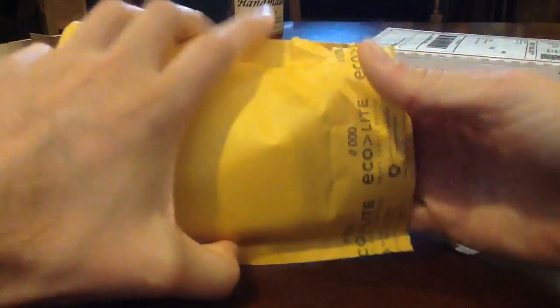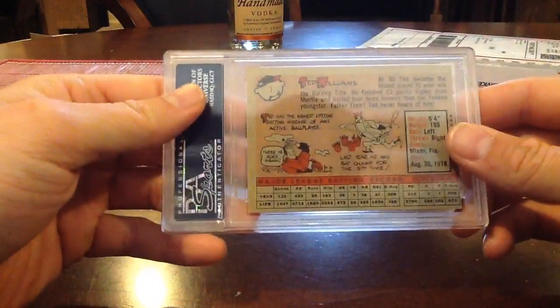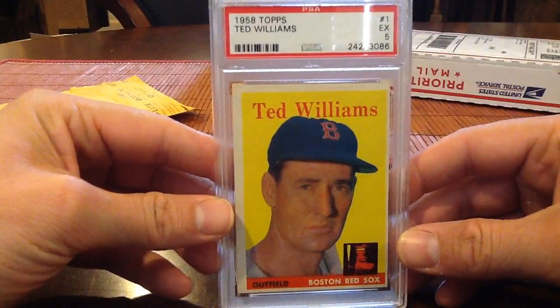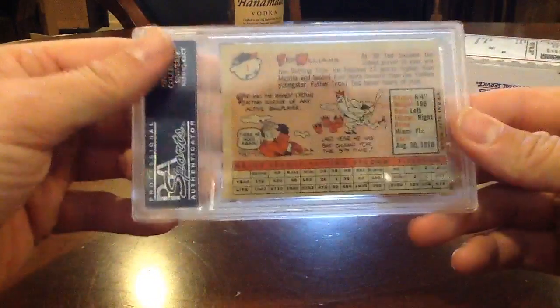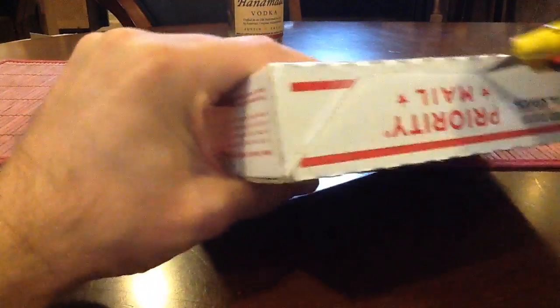This is sick — '58 Topps Ted Williams, expensive at about 175 bucks. Ted Williams started his career in the early 40s so he doesn't have a lot of Topps cards, so I just wanted to pick up at least one for the PC. Everyone knows about Ted Williams, one of the greatest hitters ever. PSA 5 on that one, in the new holder too. I'm thinking this is the cornerstone of my vintage PC — pretty stoked to go out to the National next month and check out some nicer conditioned examples.